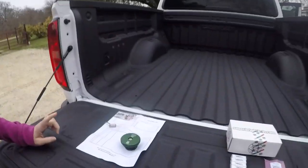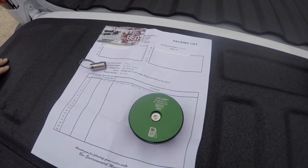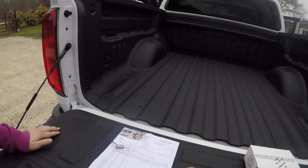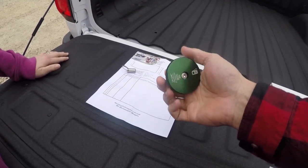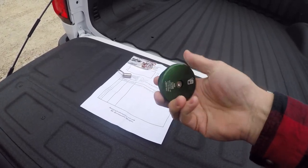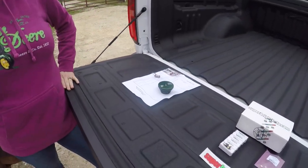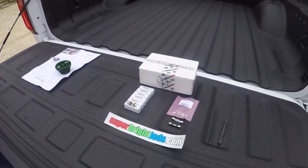First off, we've got a locking fuel cap — I'll go ahead and give you a shot of that and post a link in the video description so you guys can check it out. It's solid quality, made out of billet aluminum, machined down. What I like about it is it's going to keep people from messing with the fuel, taking it, or doing something to hurt the truck.